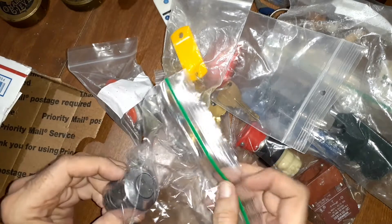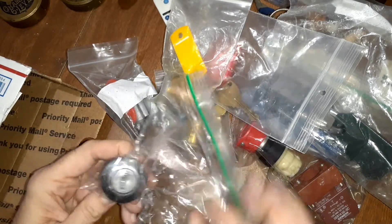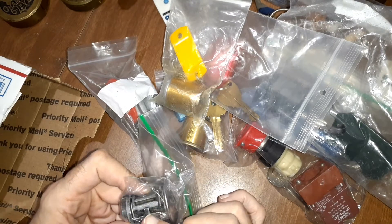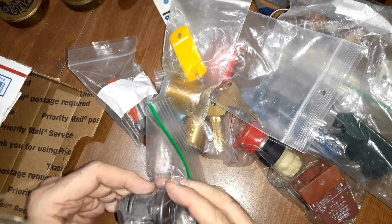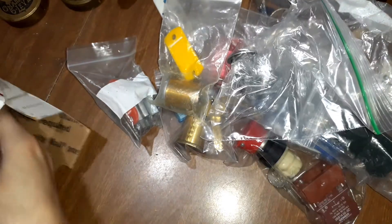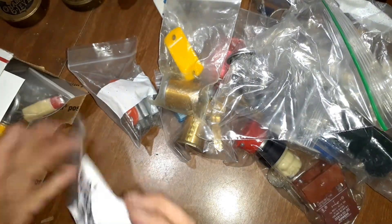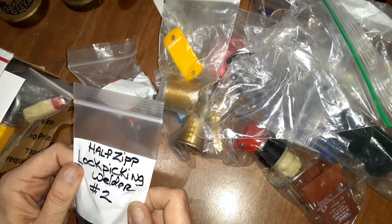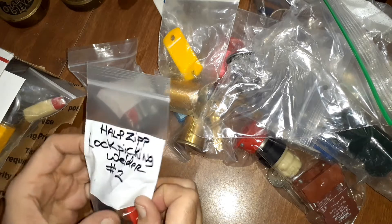Looks like a car automotive lock, pretty cool. I'll try to get into that — you can see some of the wafers there. Yes! Like I said, this is a heavy package. Half Zip by Lock Picking Welder number two. I didn't know we had a Lock Picking Welder.